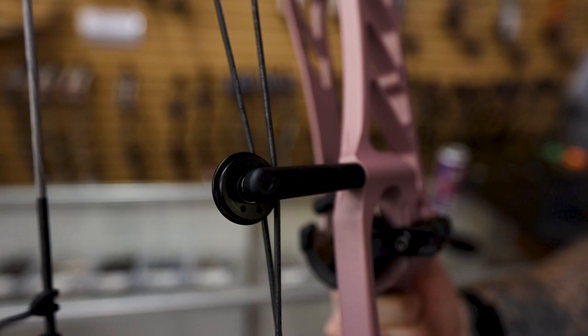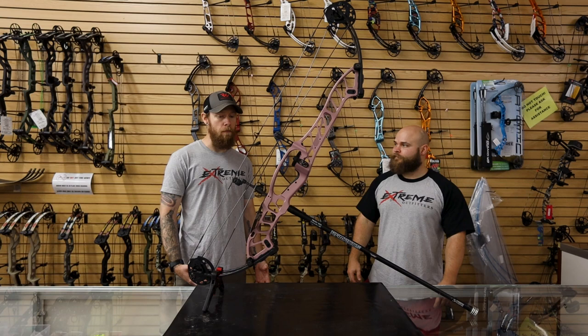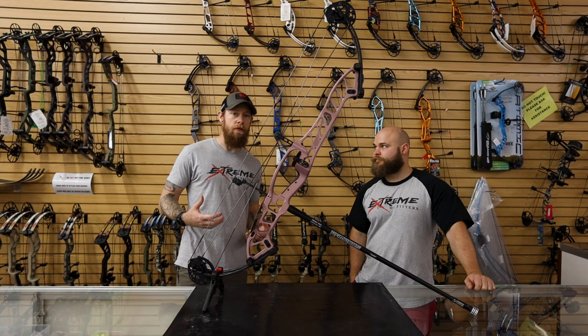Hoyt still stuck to their tech riser. A feature I really dig is the roller guard — we've seen that on hunting bows, and it's a good feature to have on a target bow. Overall, the bow shoots really solid, especially at that back wall.